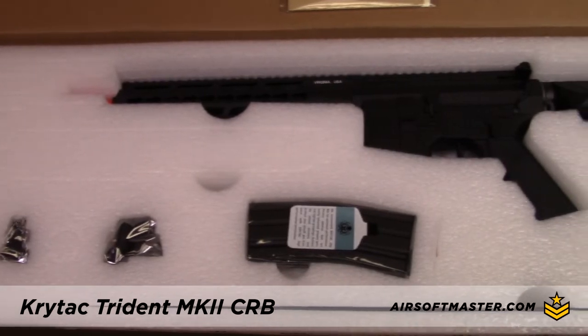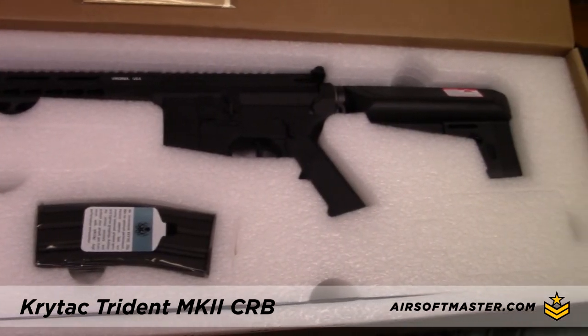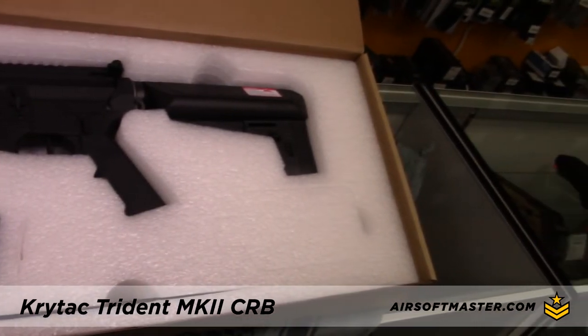The Crytac Mark II CRB package comes with the gun itself, a 300-round high-capacity magazine, and removable front and rear iron sights.